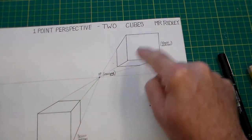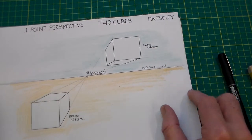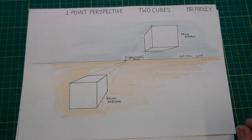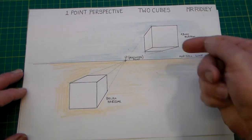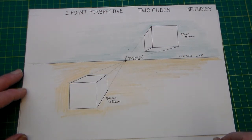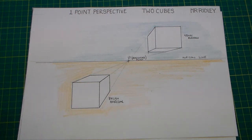There we go — we have a one point perspective drawing of two cubes, with one cube above the horizon and one cube below the horizon. I used two coloured pencils and put an earth or desert colour below the horizon and a sky colour above the horizon, and I've labelled the vanishing point, the horizon line, and above and below horizon. That is our completed one point perspective drawing of two cubes — thank you for watching, Mr Ridley's design and technology, enjoy your lesson.